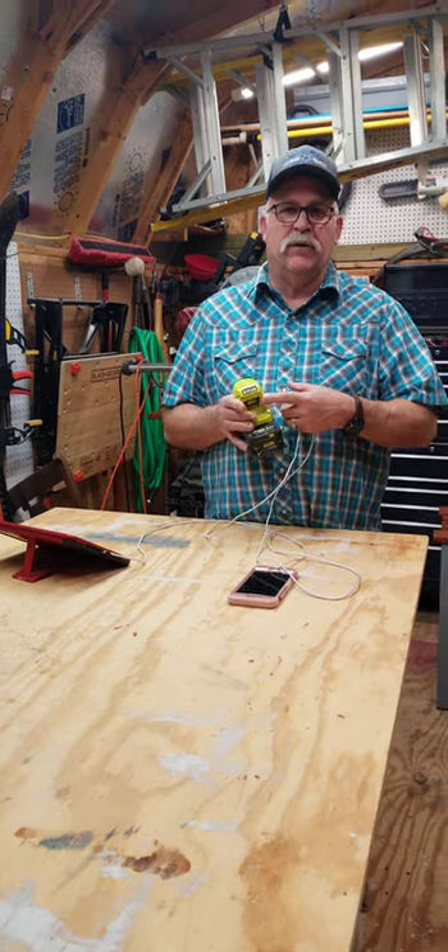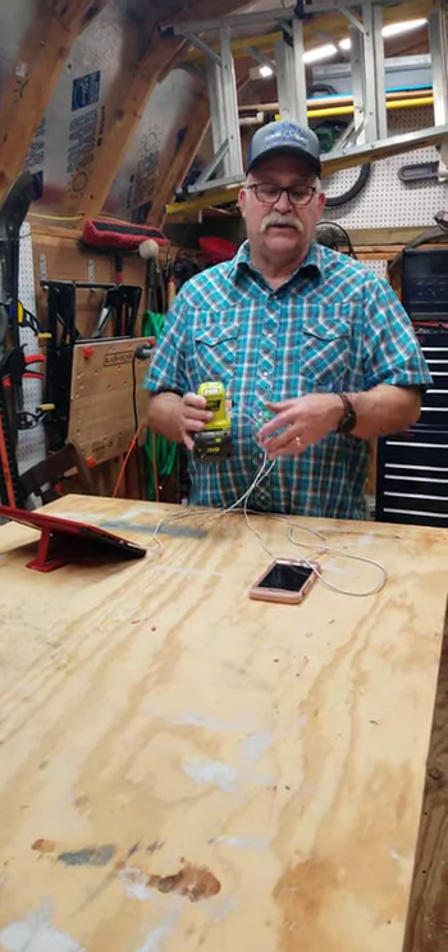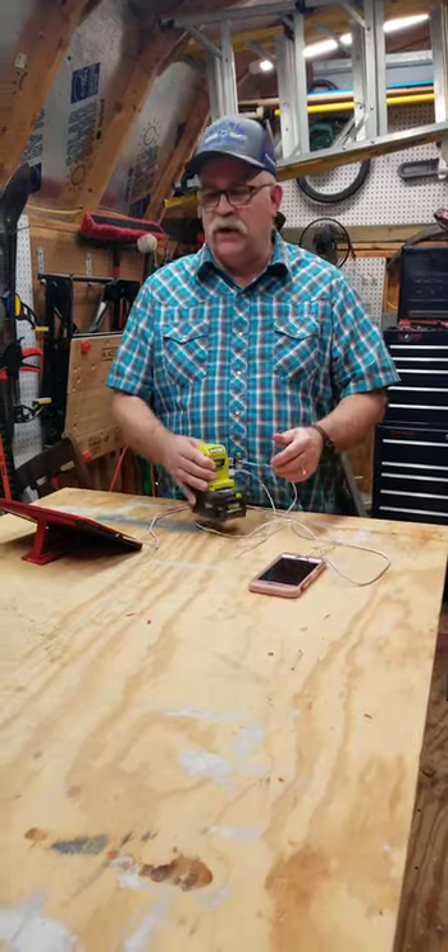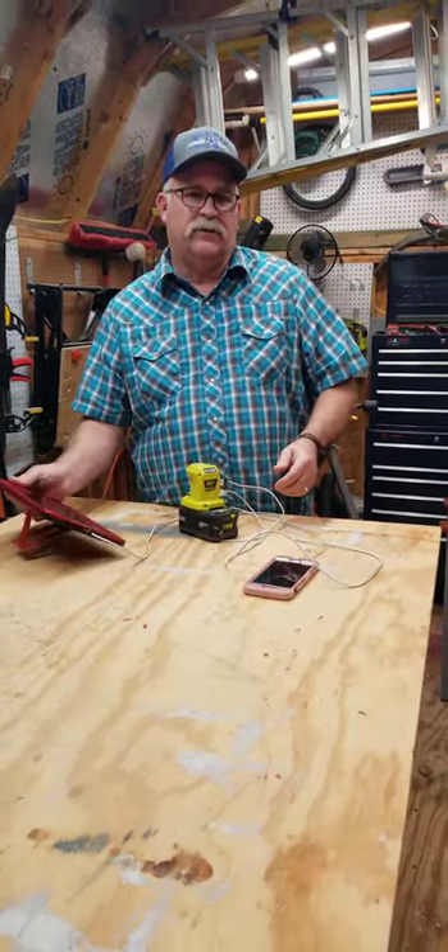You have two USB ports on it. One of them is a 2.1 amp, the other one is a 1 amp. The 1 amp is standard for charging your cell phone with, and the 2.1 is for charging your tablets with.